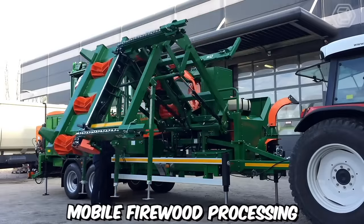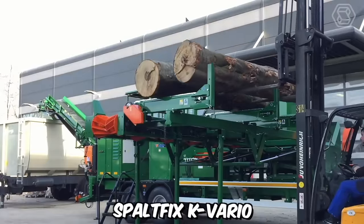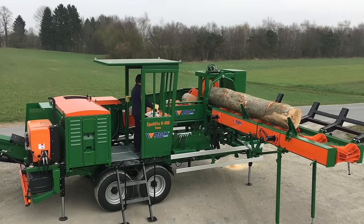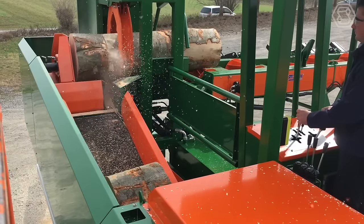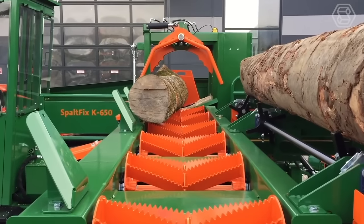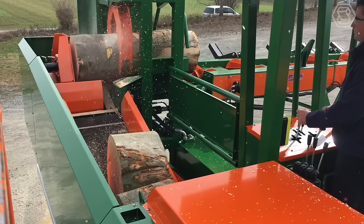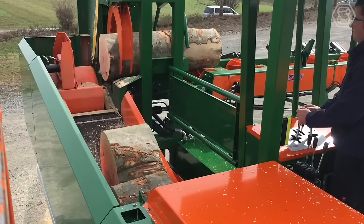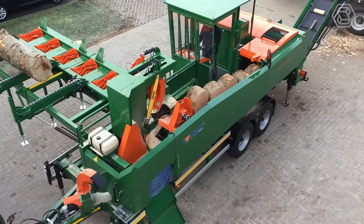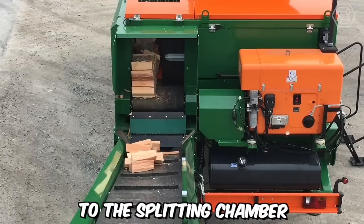Mobile firewood processing has been revolutionized by the introduction of the saw-splitting machine SpaltFix K-Vario, manufactured by Posh Leibniz. This innovative machine offers efficient and versatile firewood processing capabilities on the go, making it a valuable asset for professionals in the forestry and firewood industry. The machine combines the functions of a saw and a log splitter, eliminating the need for separate equipment and significantly increasing productivity. After the logs are cut, the SpaltFix K-Vario automatically moves them to the splitting chamber.